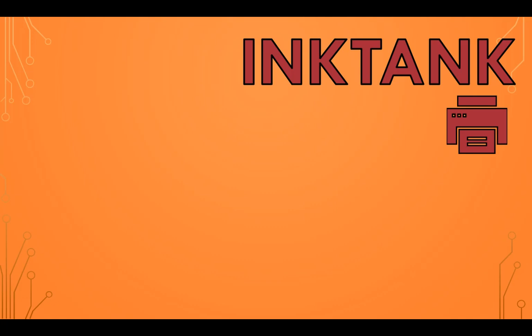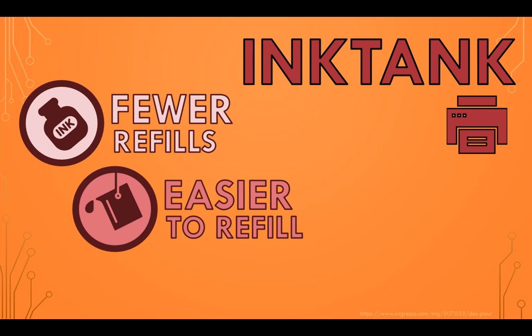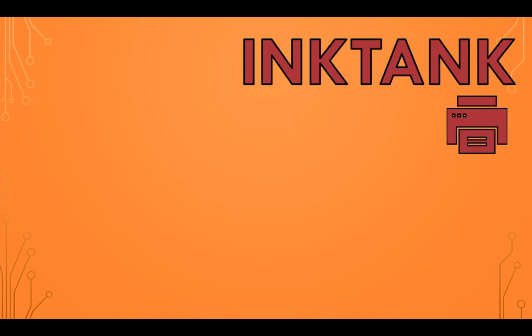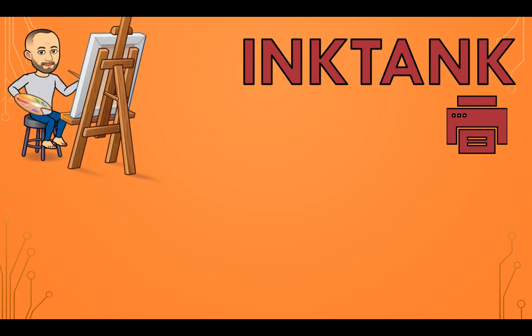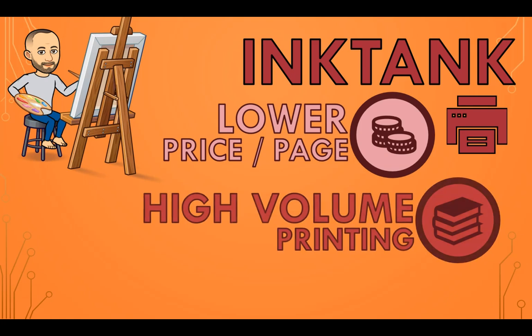Ink tank printers can hold more ink, meaning fewer refills. They are also significantly easier to refill than inkjet printers, as ink tanks have larger, more accessible chambers designed for easy refilling with bottles of ink, while inkjet cartridges are much smaller and often require more precise techniques to refill without damaging the print head. Ink tank printers excel in cost-effectiveness by providing a lower price per page, making them much better for high-volume printing, with slightly less refined detail.